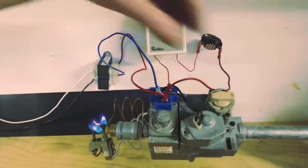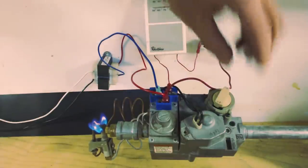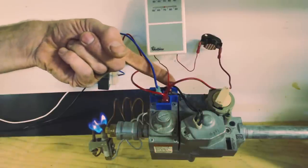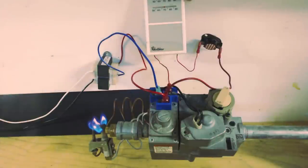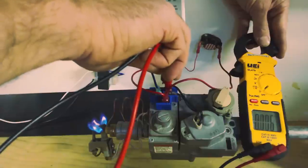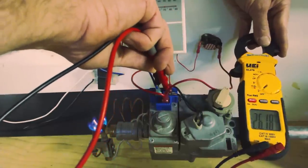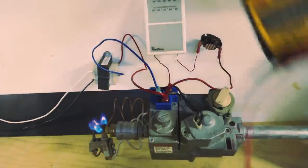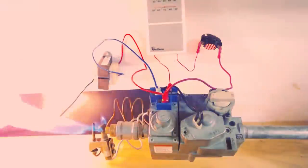Now I want to show you what happens when we have this knob in the pilot position and we send voltage over to the solenoid. We have voltage going from TH to TR when we turn our thermostat on. Reading it with a multimeter from TH to TR, you can see we have 26 volts — but our gas valve is not allowing the gas through unless we have our knob turned to the ON position.